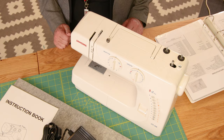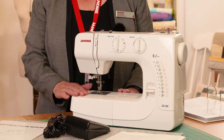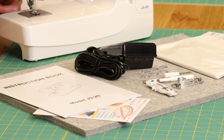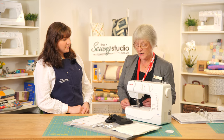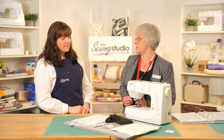When you unbox it initially, all the spares will be in the little accessory box in the bag. It comes with the buttonhole foot, the adjustable blind hem foot, the satin stitch foot, the zip foot, and also the standard A presser foot which is on the machine, plus three Janome bobbins. Janome bobbins work across the whole range, so if you've got another Janome you can interchange bobbins. You've also got the essential seam ripper, screwdriver, and some spare needles.